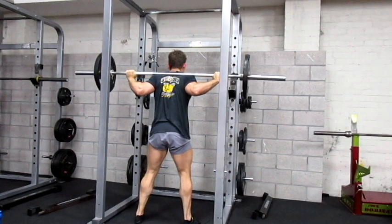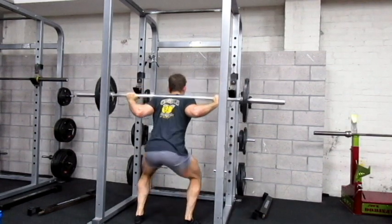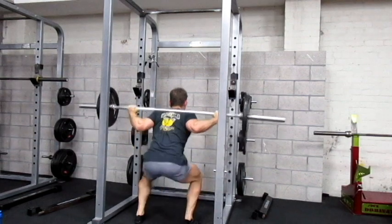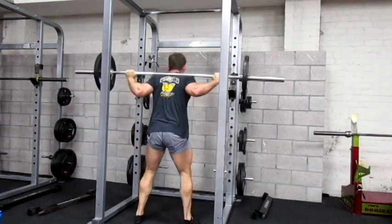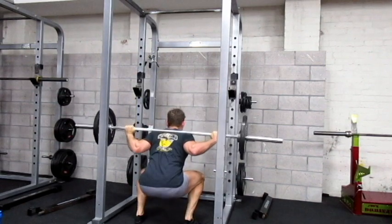Hey, what is up YouTube. Coming at you with another training video. In this training video we're going to focus on legs and some of the things that I'm working on at the moment with my leg training.